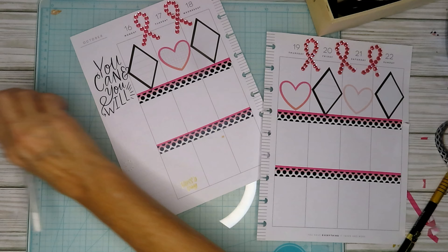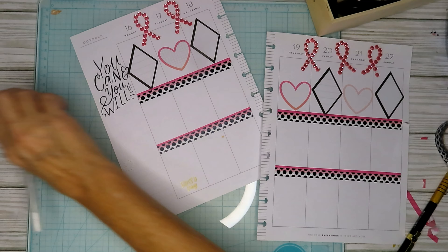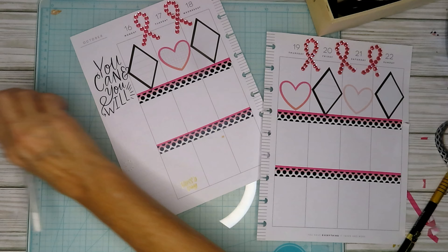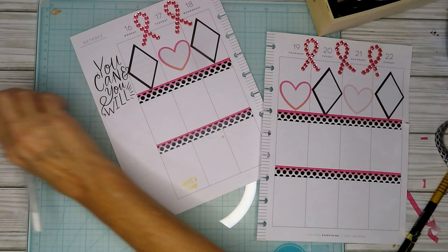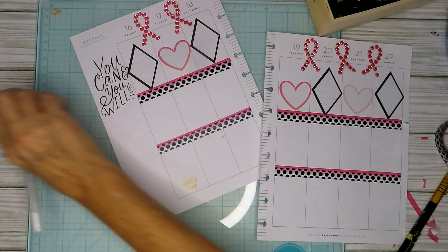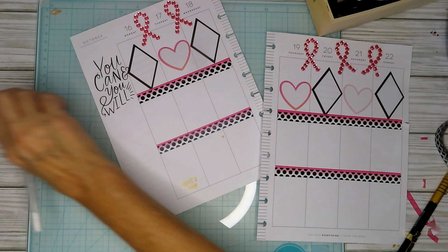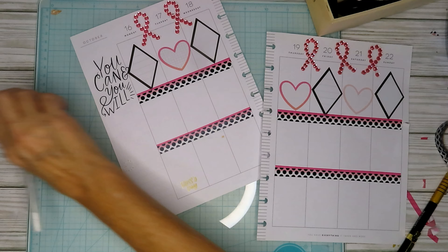I saw a great idea on Plan with Elise — if you like to watch planning videos I'd highly suggest her. I like her style because she's very much a checklist person, very box-checklist-pretty. She had these specific stickers geared towards breast cancer awareness, and since October is breast cancer awareness month, I thought I haven't even done a pink spread yet! So I brought out my wax paper and colorful shapes because I want to use different shapes.